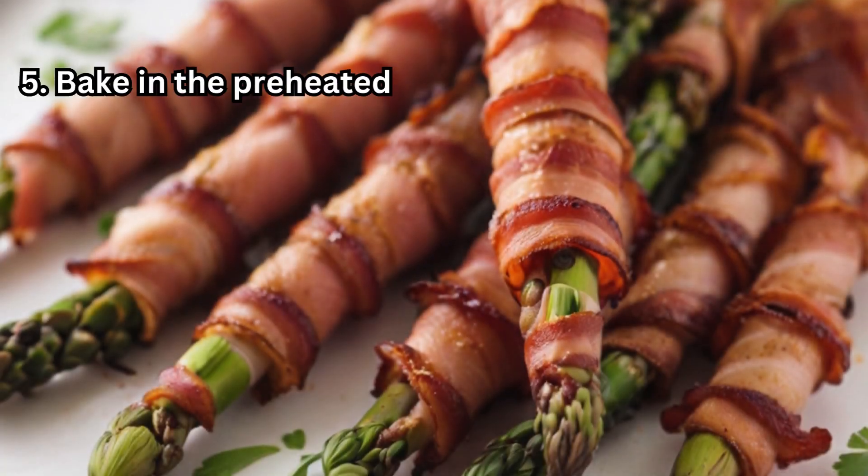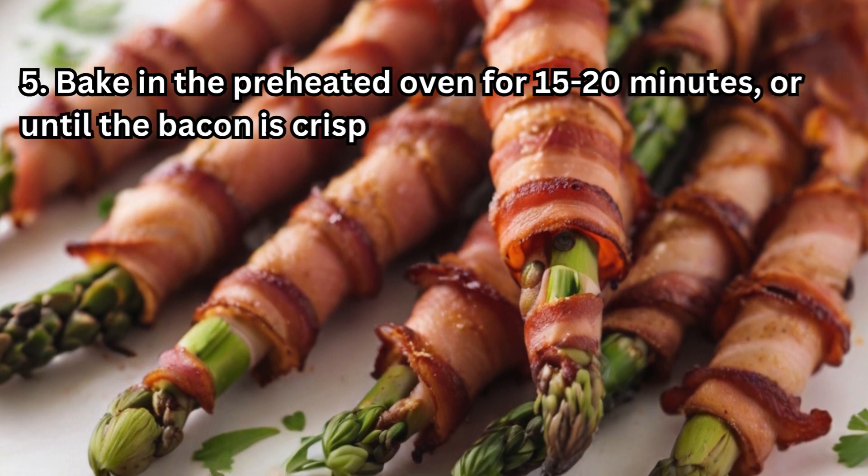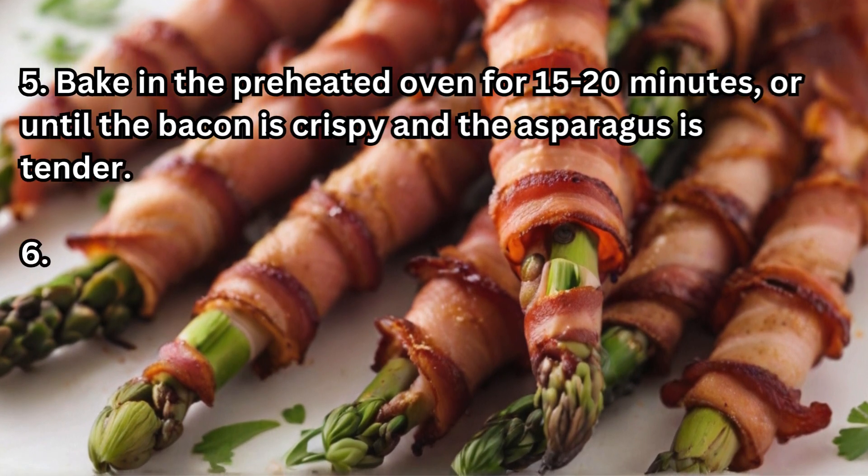Step 5: Bake in the preheated oven for 15 to 20 minutes, or until the bacon is crispy and the asparagus is tender.